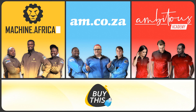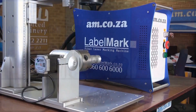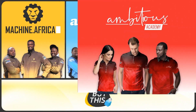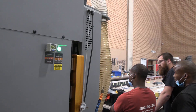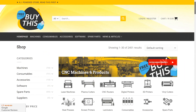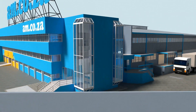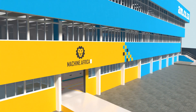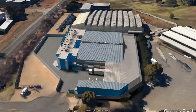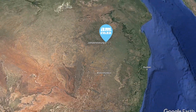Our group now comprises four businesses: am.co.za is our main business and supplies machines, spare parts, and consumables. Machine.Africa does installations for clients and handles on-site and factory repairs. Ambitious Academy ensures that our clients achieve the very best levels of productivity by providing training and certification. Our automated AI-driven online store, BuyThis, brings all products online and distributes countrywide. We invite you to be part of this exciting journey as we establish our new headquarters — watch the process unfold and be part of the adventure. Am.co.za: achievement matters.